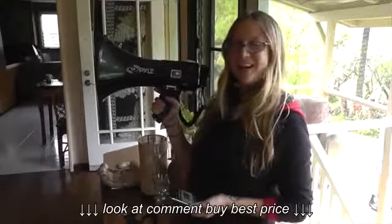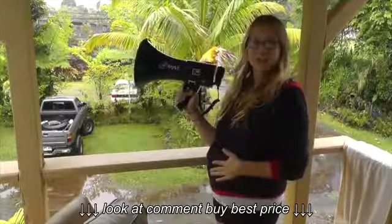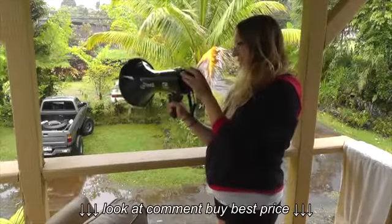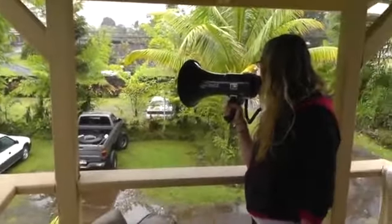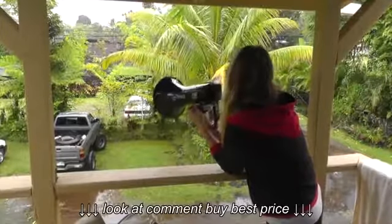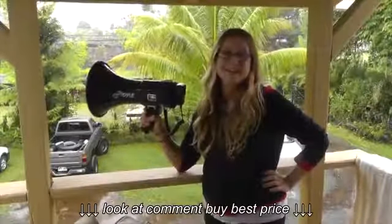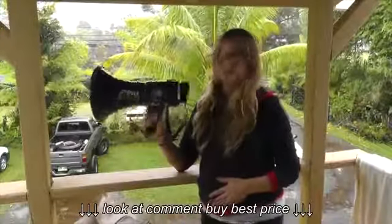Even though this thing is only 50 watts, I've never had someone in the back row tell me they couldn't hear me. Now that I'm outside, you can say whatever you want and everyone's going to hear you through this microphone. It's pretty awesome. People might think there's a disaster coming because I have control. That is all folks. So once again, this is the Pile PMP53IN megaphone and I'm stoked on it.